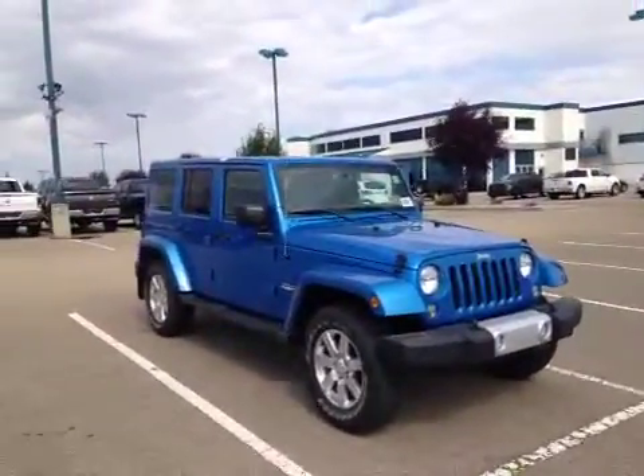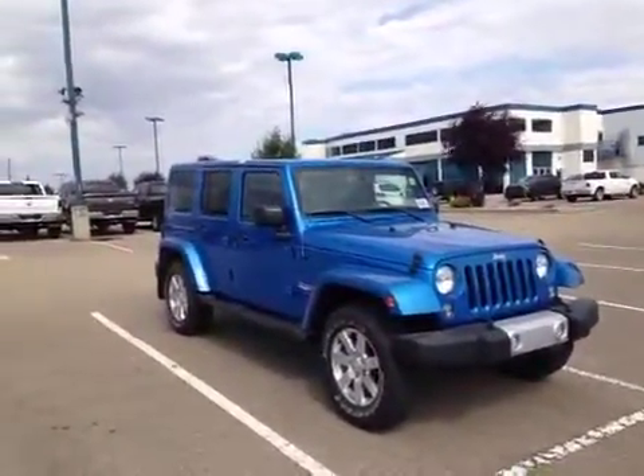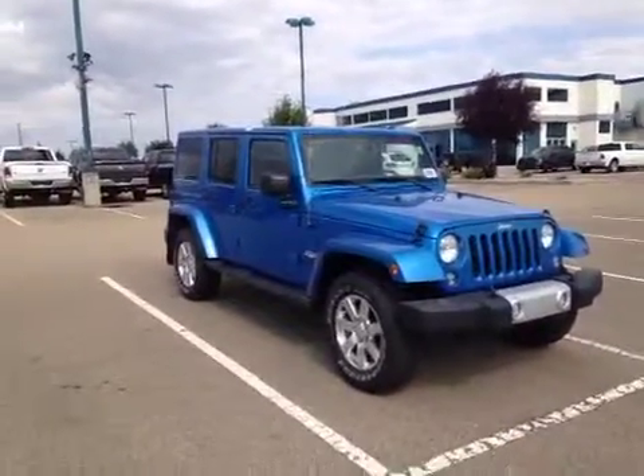Today we are proud to present to you this 2014 Jeep Wrangler Unlimited Sahara Edition in Hydro Blue.